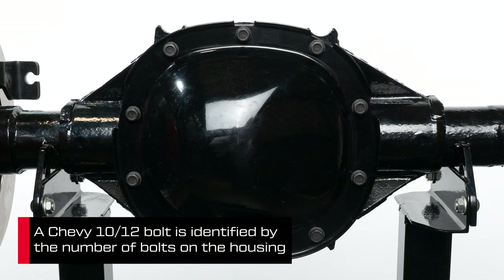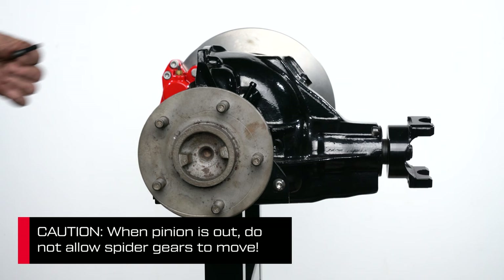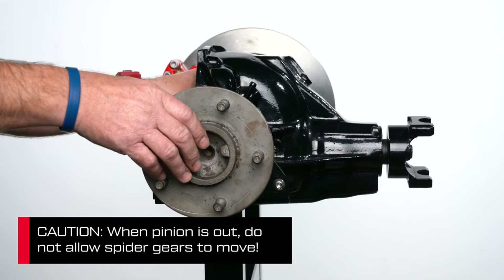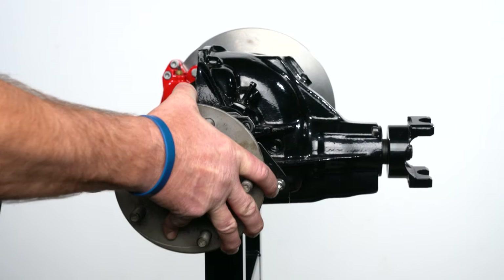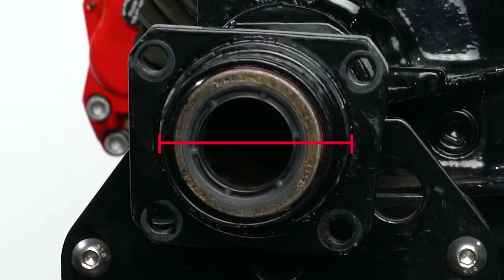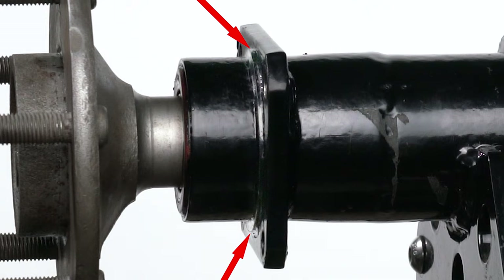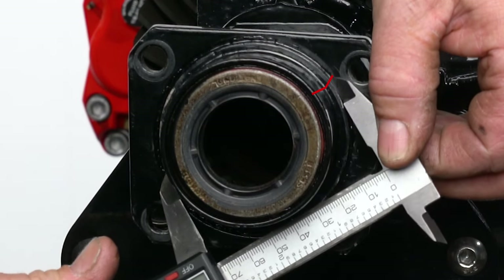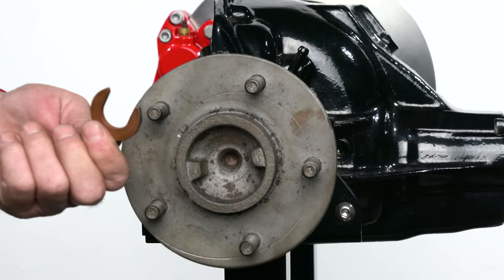Now let's look at a Chevy 10-12 bolt rear end. After removing the cover and draining the oil, you need to remove the pinion shaft screw and pinion shaft. Push the end of the axle inward to loosen any tension on the C-clip. Remove the clip and slide the axle out to expose the housing flange. Our first measurement here is the largest diameter part you see on this side of the housing flange — in this case, it's the shoulder ring right up against the flange. Yours may be different; measure the largest diameter piece you find, as it may be just the tube itself.